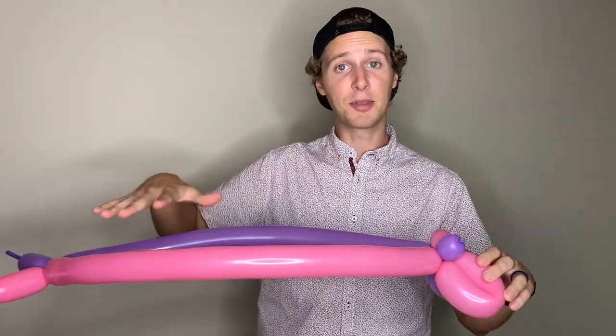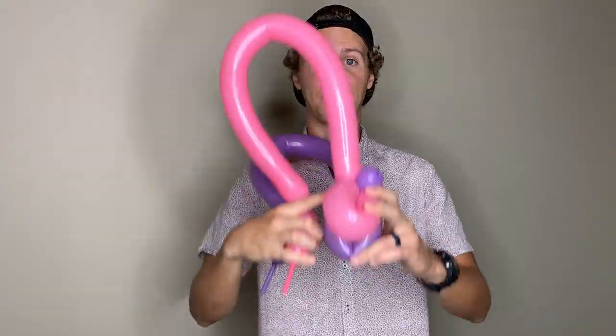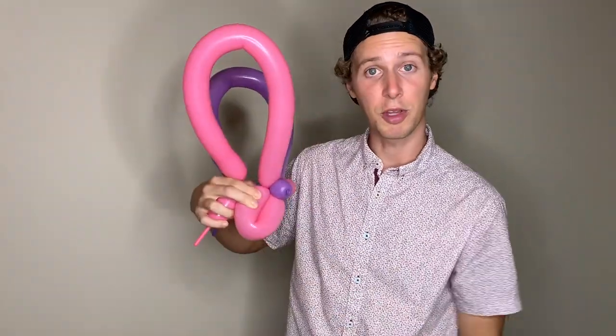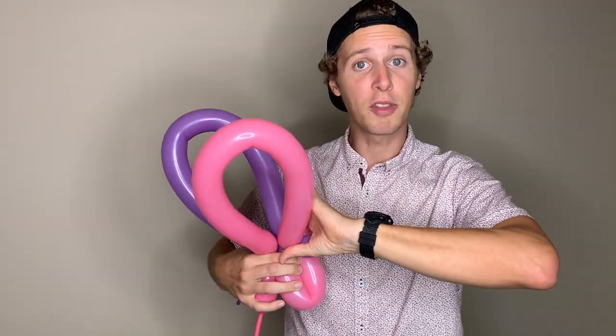Next, you're going to bend these middle sections by bringing this twist over here and connecting it with this twist right here. You should be able to grab the bottom wings with the hand that you are holding this twist with. Try to get these two twists as close together as possible and then take both of the top wings and start twisting. As you do this, don't try to keep these bubbles in front — just let them go wherever they're going to go because we don't want them to pop and we can rearrange them later.